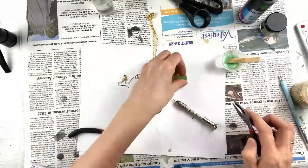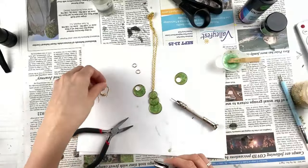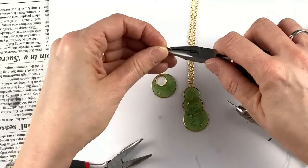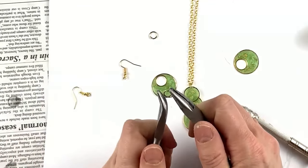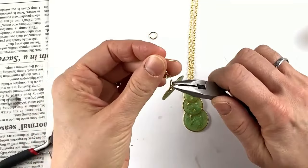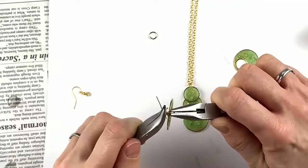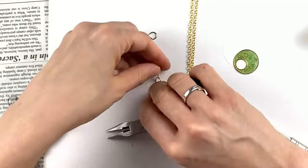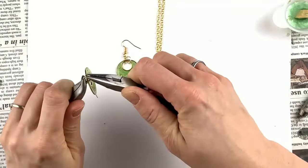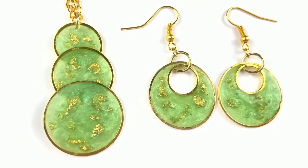Now let's do the earrings really quick. I have two jump rings — bigger jump rings and then tiny ones that I already put on my hook just to save time. I'm going to open up my jump ring and put my earring on this part. This is so pretty! Then I'm going to put my hook on, close it up, and do the exact same thing on the other side. There, my fellow jewelers, you have a UV pendant earring jewelry set.